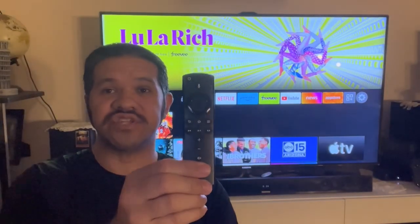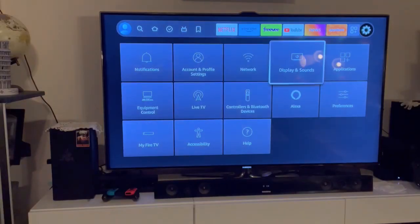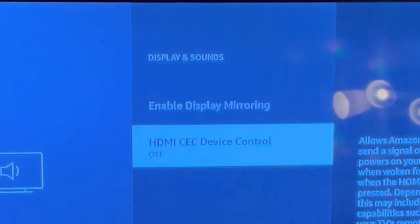I'm going to show you how to control your Fire Stick using your TV remote. First, navigate to Settings, then navigate to Display and Sounds, then navigate to HDMI CEC Device Control and turn it on.